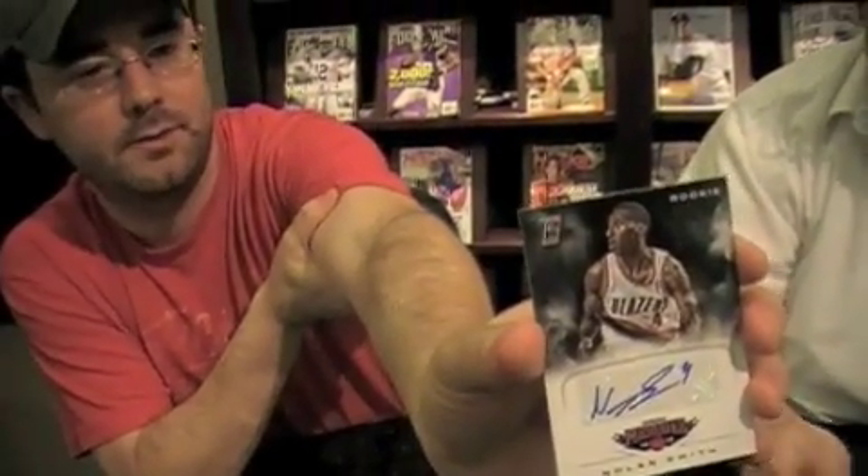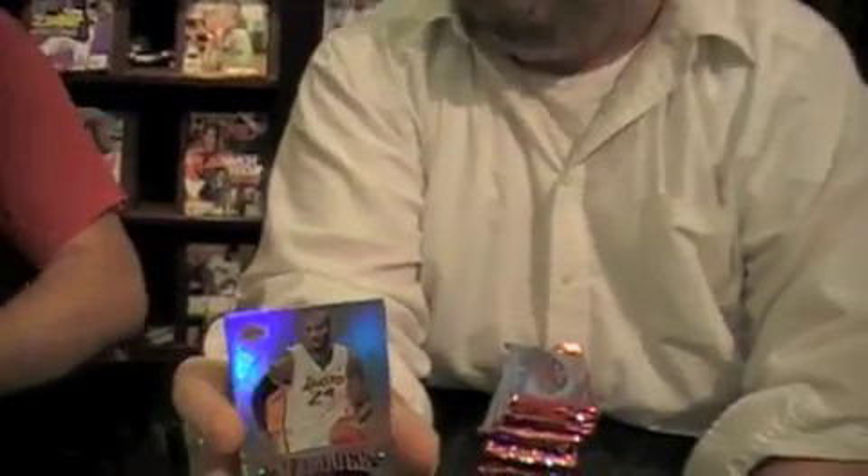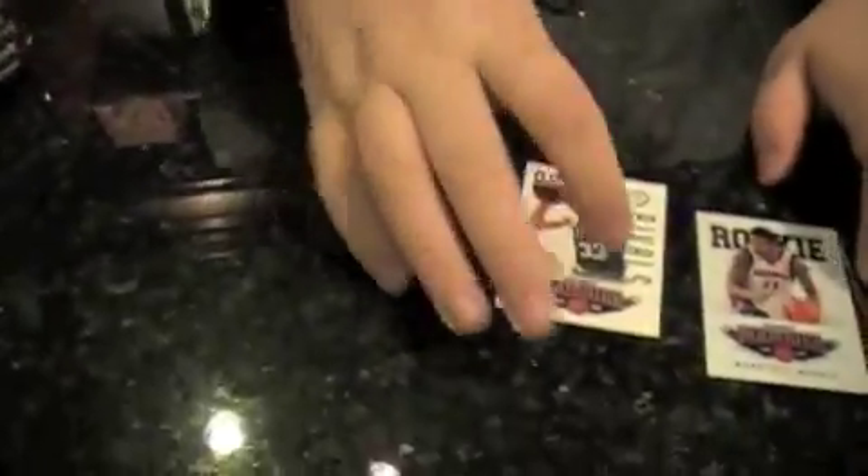Nolan Smith autograph — sticker autograph, card number 74, assuming part of the base set. I've opened one pack and it's been like five minutes. It's crazy. You've got ten more to go. We don't have a 50-minute break.